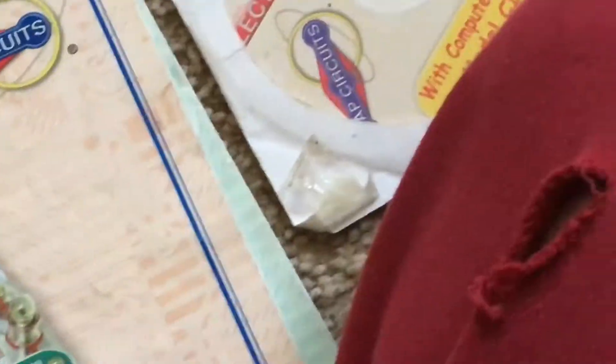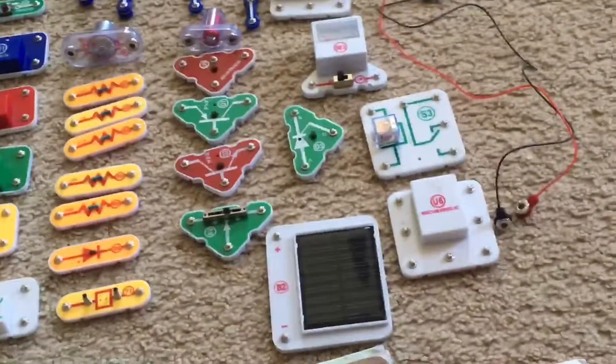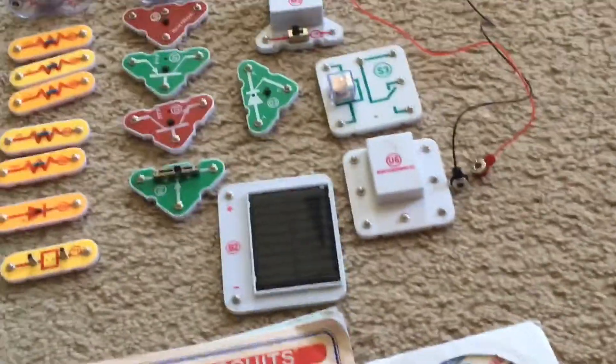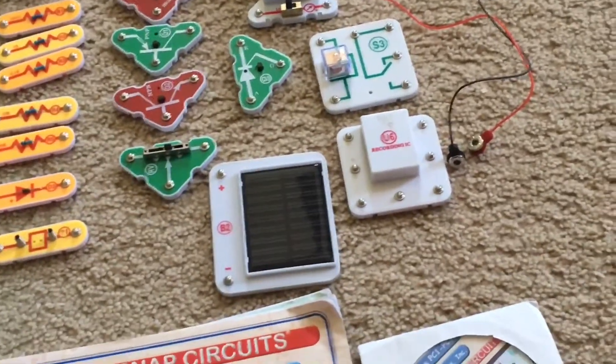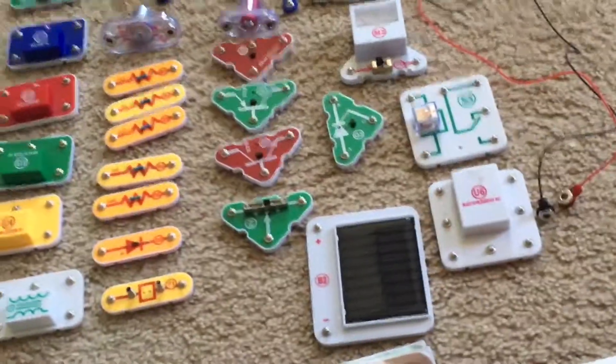So these are all the parts, plus two jumper wires, one red and one black. And so those are all the parts included in your kit. Also included would be a bag of paper clips, but I lost them. But I could always use ones that I already have at home for doing projects that require them.